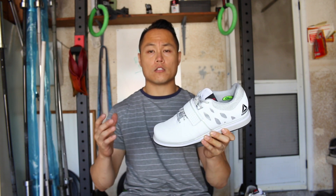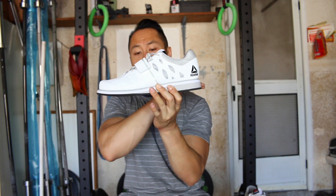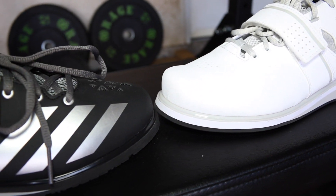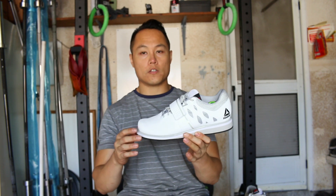Right off the bat, they look like the Adidas Powerlift trainers. There's a lot similar to the Adidas Powerlift trainers in that the heel is EVA versus your normal TPU, and otherwise the shape is very reminiscent of the Powerlift trainer.